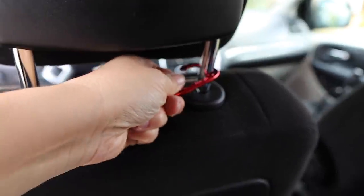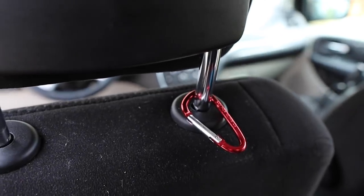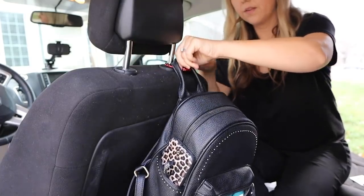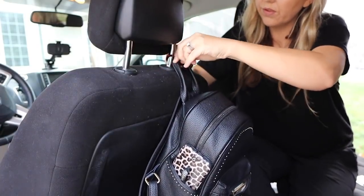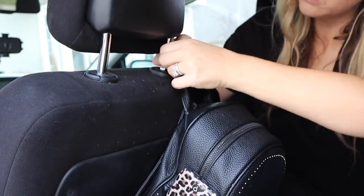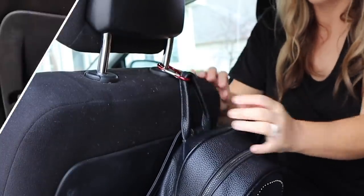Another thing I've spent money on in the past are purse holders off Amazon that you put on the headrest. I thought, let's come up with other options. One option I thought of was the carabiner — using that same carabiner to hang my purse. But I realized this doesn't really work because the carabiner is kind of small. This option would work better with a larger carabiner, but I don't think they sell a larger size at Dollar Tree, so it just didn't work out.